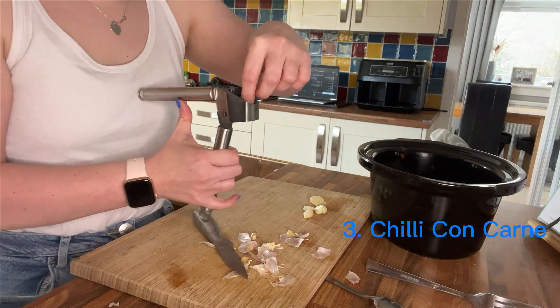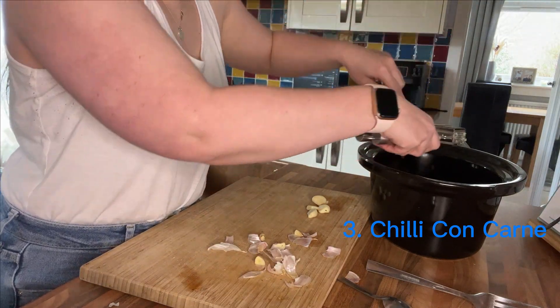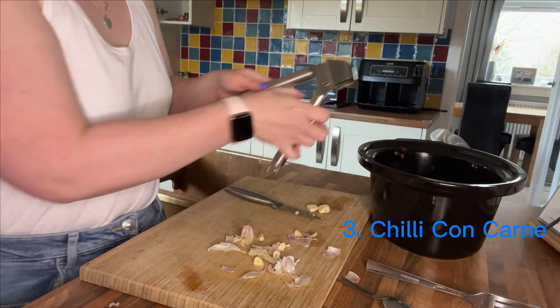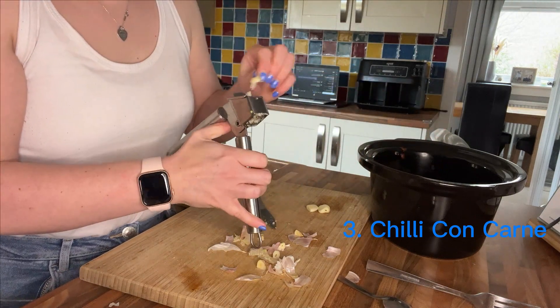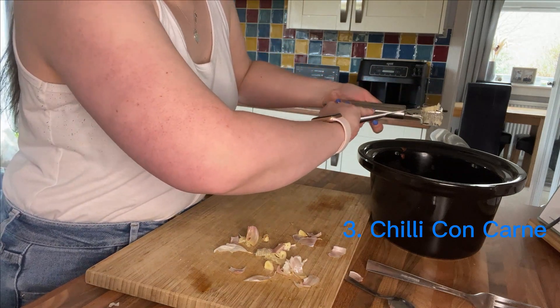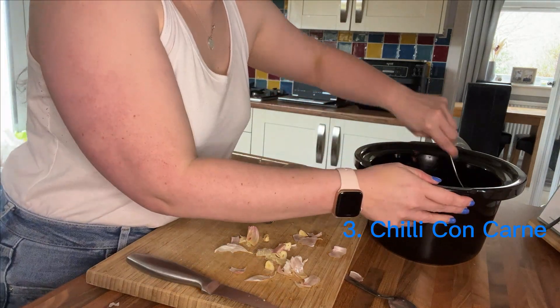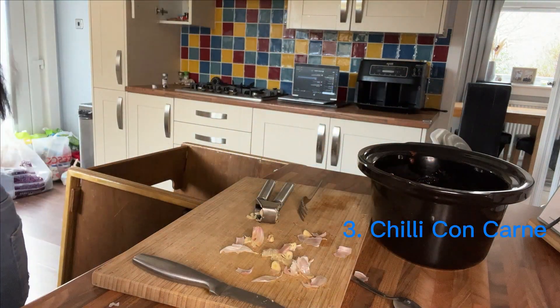Next up is five cloves of garlic crushed using my garlic crusher. Once that's all in, give it a really good stir and pop it on low for seven hours in the slow cooker. One hour before the end of cooking time I'm going to add 30 grams of dark chocolate followed by a full can of red kidney beans.